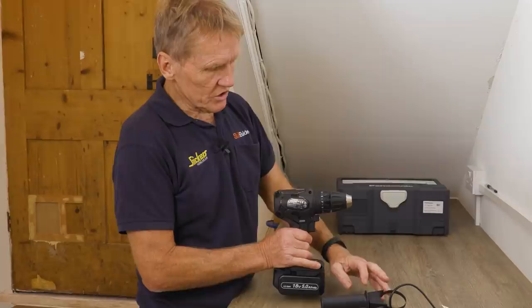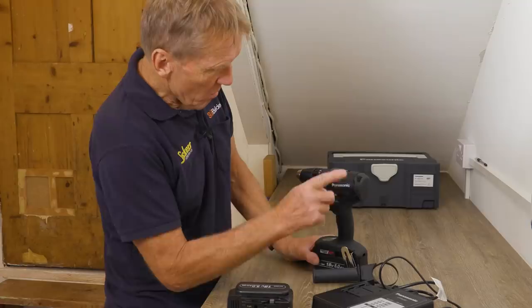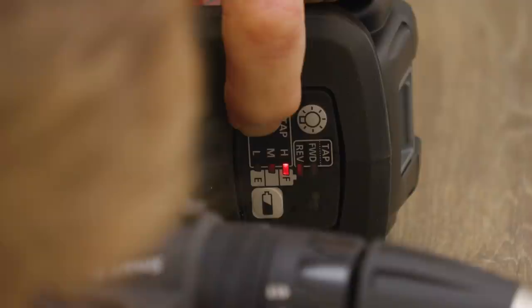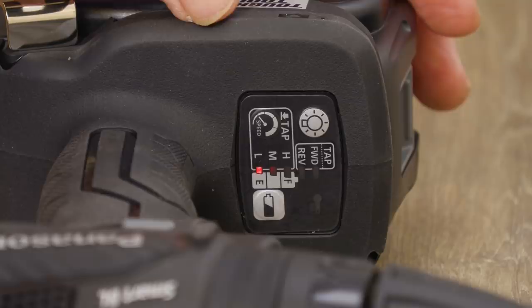Anyway, let's get on to the tool itself. This is a smart brushless motor 18-volt drill from Panasonic. What does 'smart' mean? Well, you've got a little button down here, and when you press it the first setting you get is high. Press it again and it sequences down — you've got low, medium, and high settings, which will be fairly familiar to a lot of people.